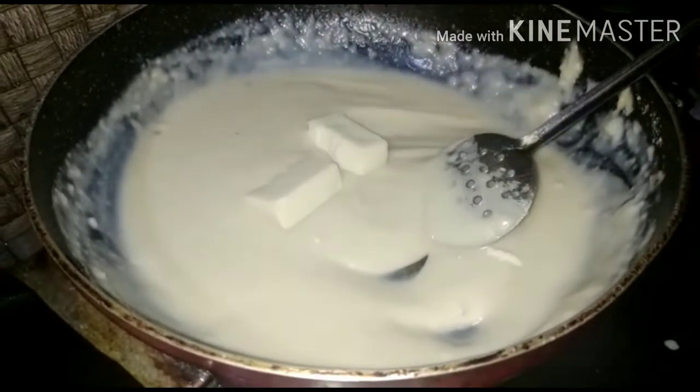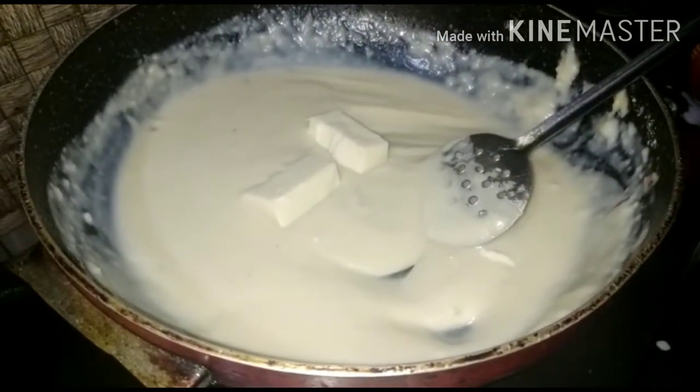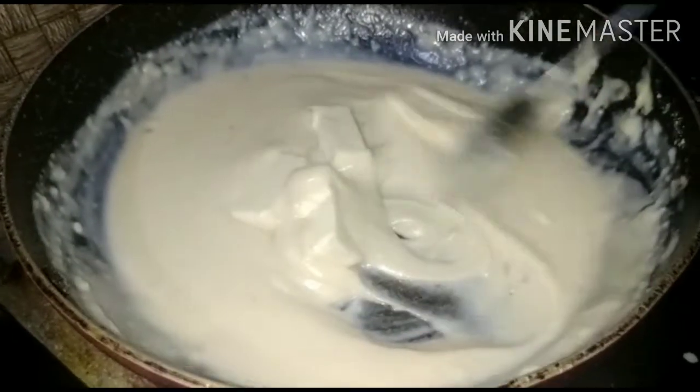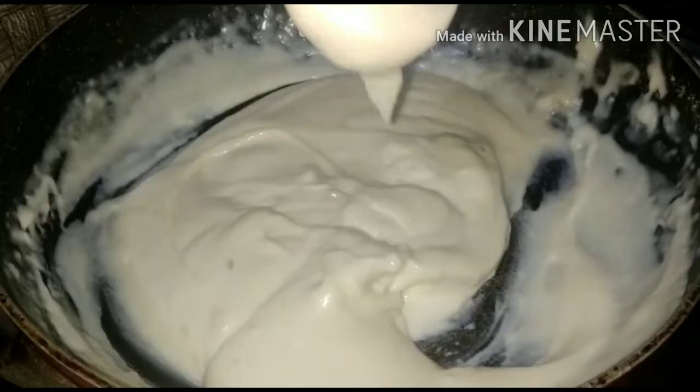Now we will add the cheese. You can use sliced cheese, mozzarella, or cheddar cheese. Mix it in well.